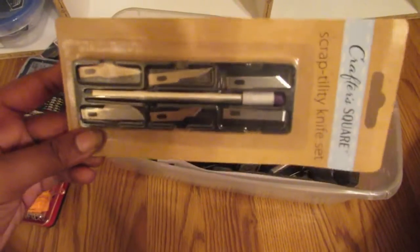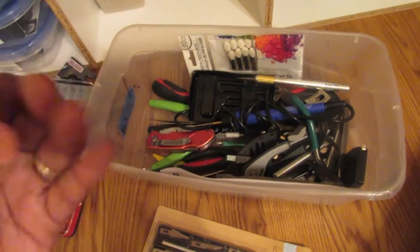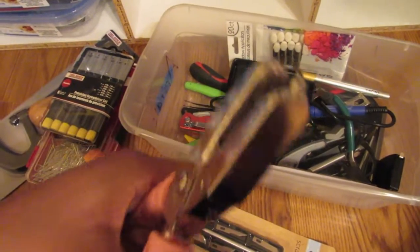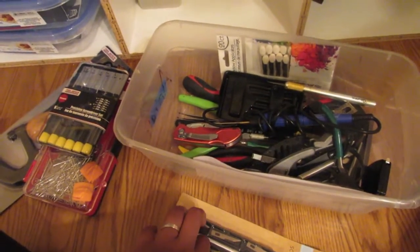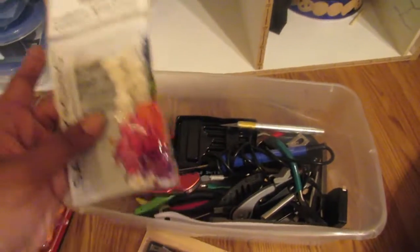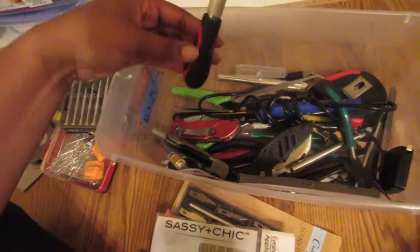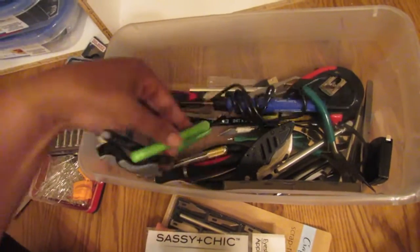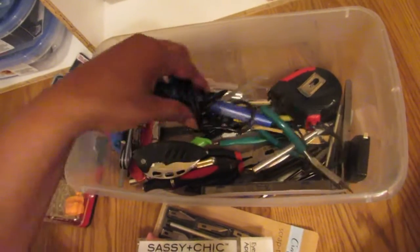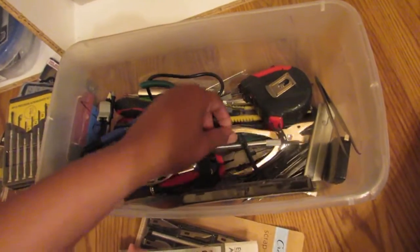I got a couple exacto knives from Dollar Tree — they don't work that great but I kept them. I have a miniature hole punch for small holes. I have some makeup applicators for when I use my chalk pastels — a pack of 20 of those. This container is full of exacto knives. I have a protractor to make circles, another drill set, mostly blades, box cutters, pliers, and wire cutters. I have a foam cutter that doesn't work — I got it from Walmart on sale. And a measuring tape and a regular hole punch.